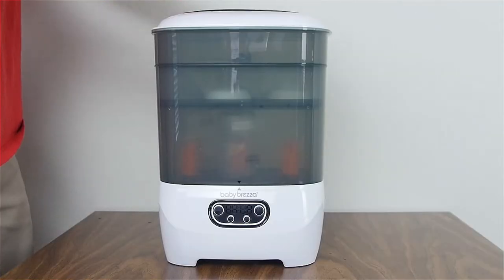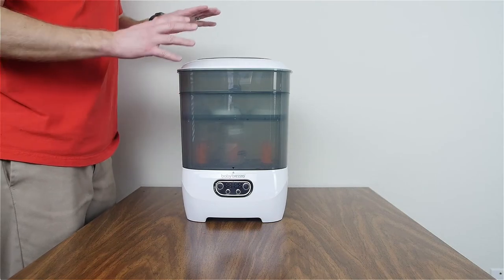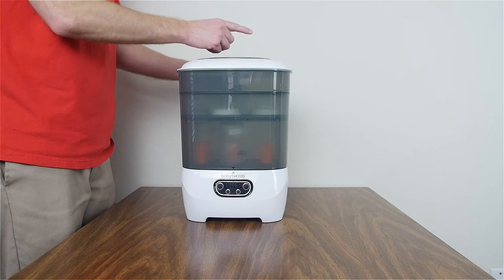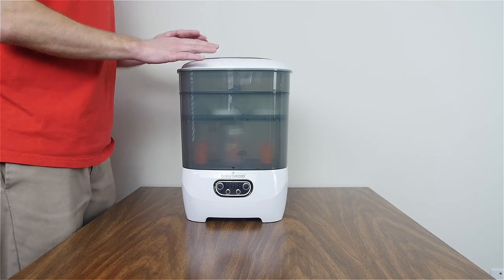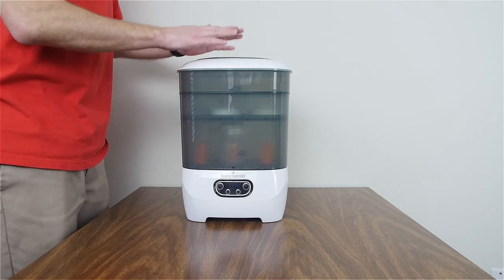That's the Baby Brezza Sterilizer Dryer Advanced. If you're interested in checking out the Baby Brezza Formula Pro Advanced, you can watch that in one of the end screens. Be sure to subscribe using the little circle so you can check out more cool baby gear and gadgets to save your time and money.